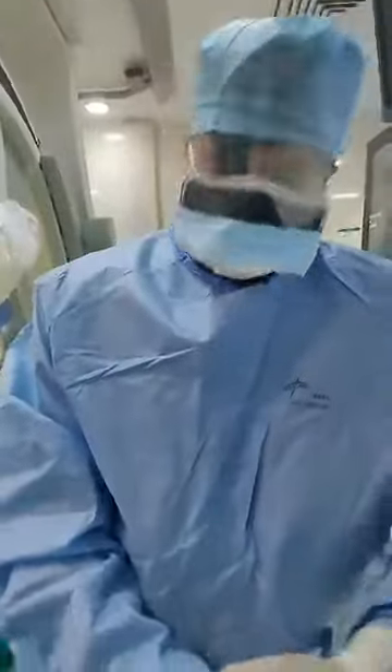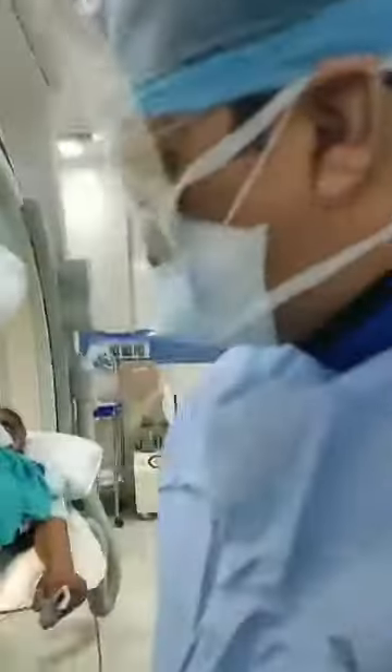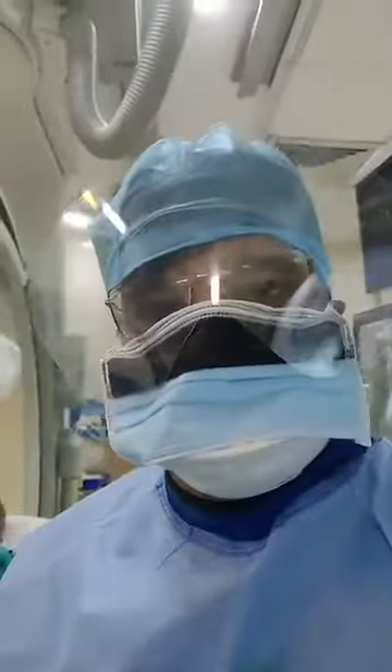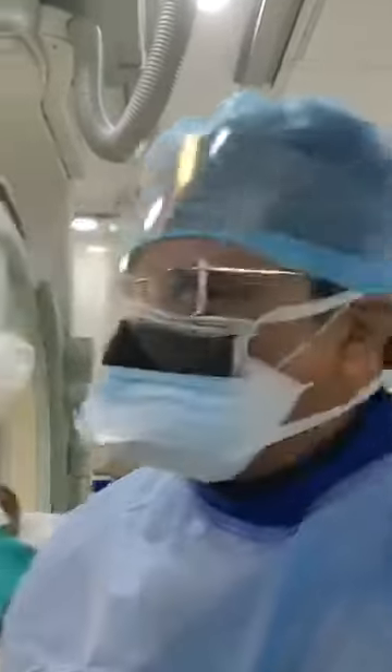Now we are finishing the angiography and we will plan an angioplasty procedure. I hope you are able to understand this procedure. With the help of our nurses and technicians, and myself Dr. Vivek Gupta at Apollo Hospital, New Delhi — if we plan an angioplasty I will show you that on Facebook live also. Thank you very much.